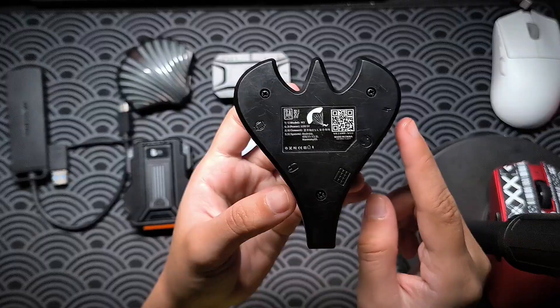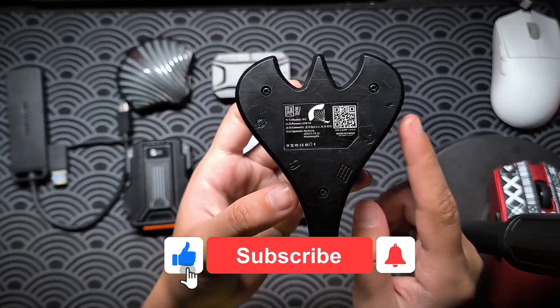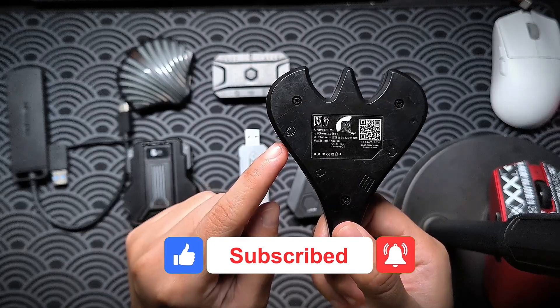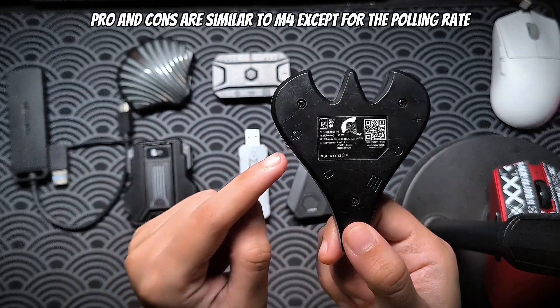If you reached this part of the video, please subscribe and like if it helps. I'm on my way to my 3K subscriber goal this year and I need every support. Thank you from the bottom of my heart.